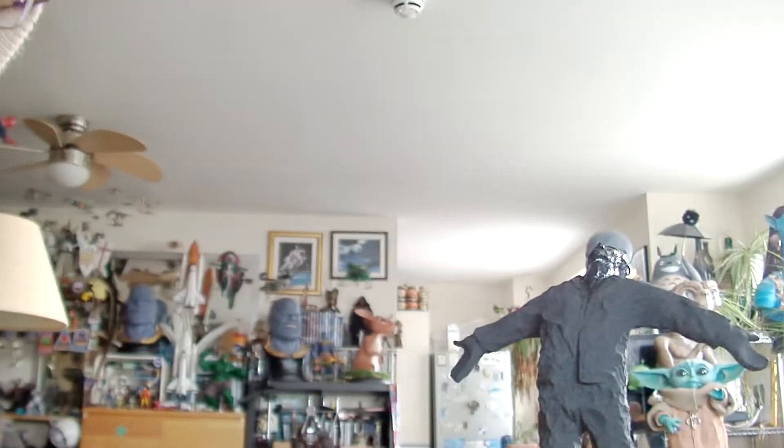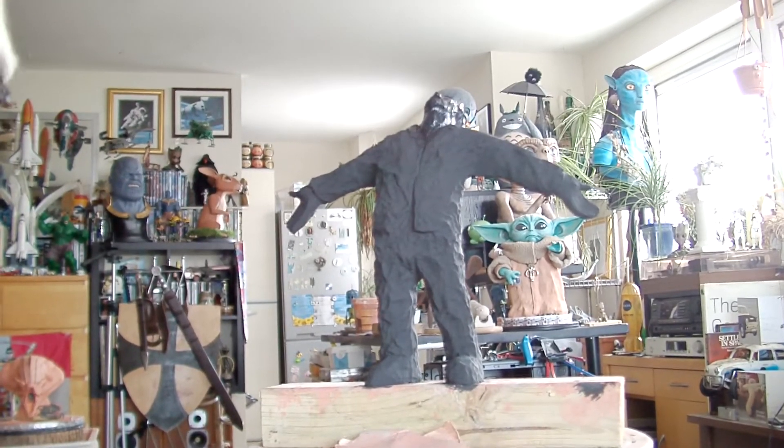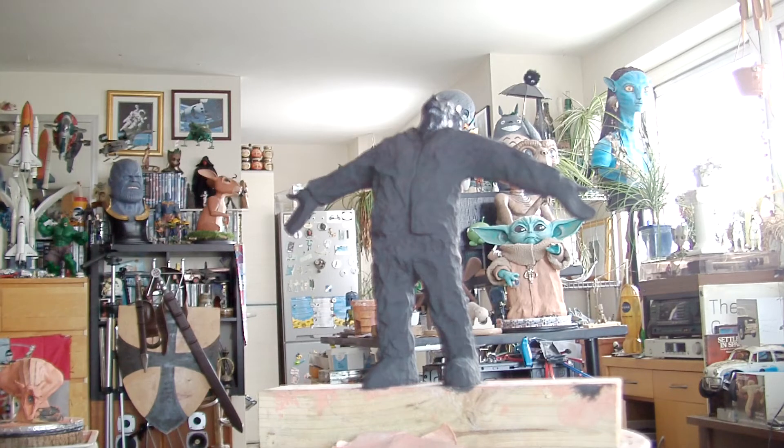Hello YouTube, how are you doing Earthlings? I think this is part four maybe of my Man with Open Arms sculpture by Giles Perry that's situated in Canary Wharf in London.